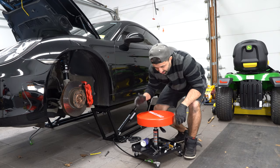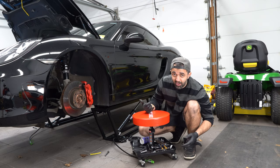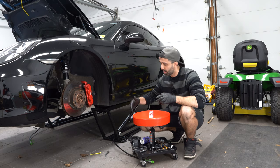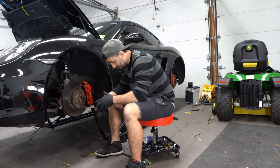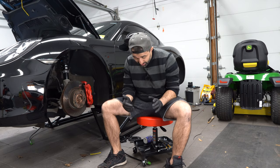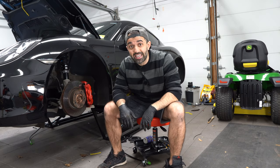By the way, check this out — where have you been all my life? This chair is an absolute must if you work on cars, especially with the quick jack. I was sitting on this comfortably the whole time with all my tools down below. If you are on the fence about getting a mechanic's chair like this, do it — you will not be disappointed.